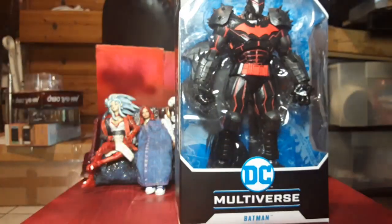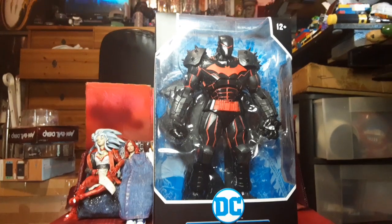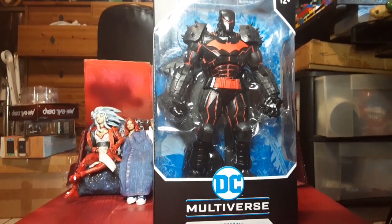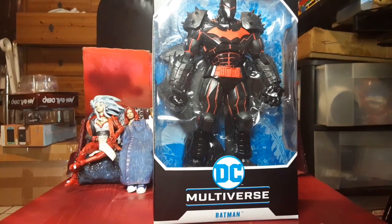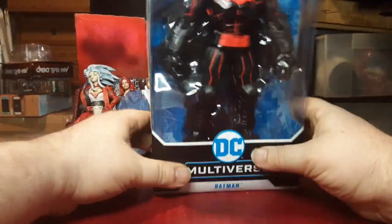This guy was available at Walmarts and Targets — he was about $20. I don't know what he's going for right now, but at $20 he was a really impressive figure. Even at $25, I'd say he'd be a nice, impressive figure. He looks good in the box.